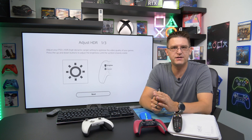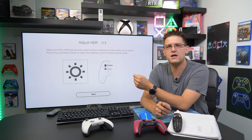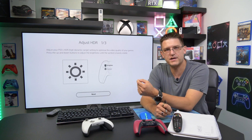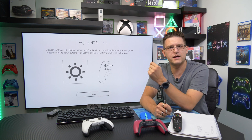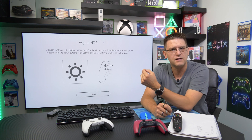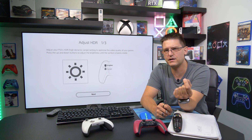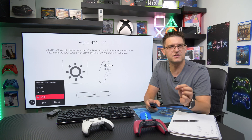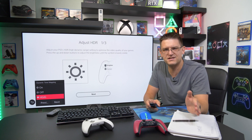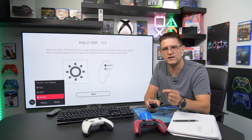In my Gran Turismo HDR settings video, I promised a list for the PlayStation 5 HDR calibration menu regarding how many clicks it takes to reach a certain maximum peak brightness. We know that 14 clicks is around 800 candela, which fits my LG CX perfectly. But what about TVs with a much higher output, like 1500 nits? I should clarify: nits and candela are exactly the same — just different names.